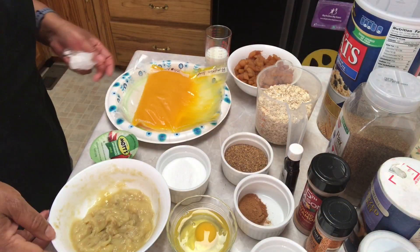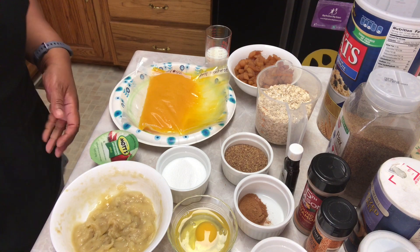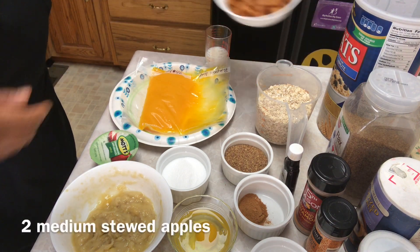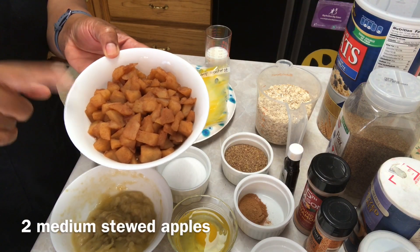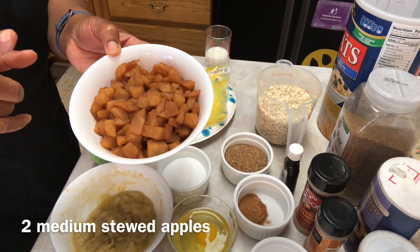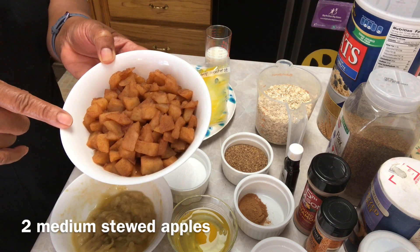Today I'm going to be making harvest muffins. For the ingredients you will need two medium chopped apples that I put a half teaspoon of cinnamon, a tablespoon of granulated Splenda, and two tablespoons of water, and I just cooked them down till they got soft.